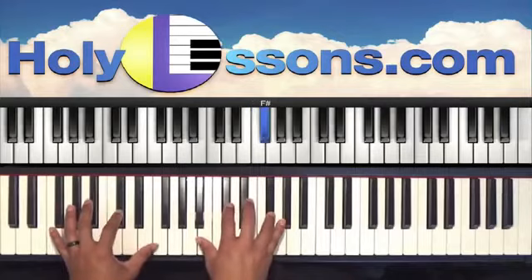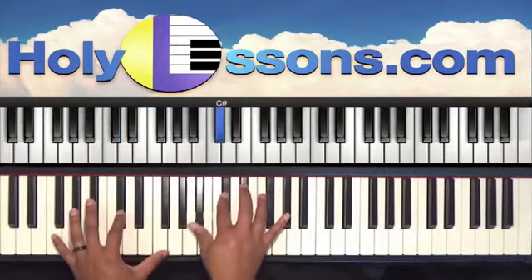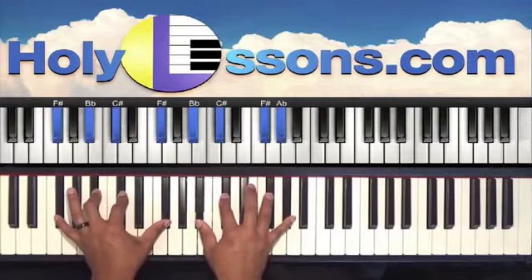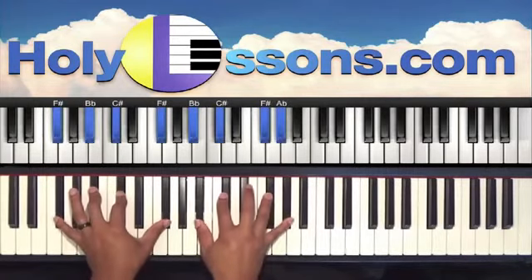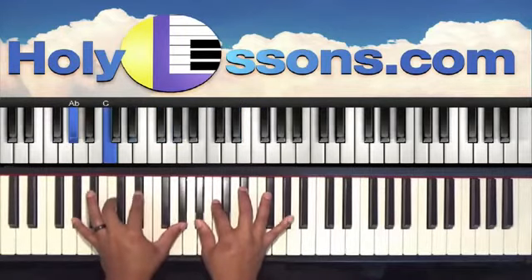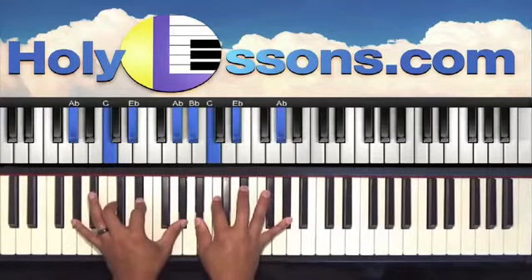So those chords are: F, F-sharp, then our chord. Left hand is F, C-sharp, F. Right hand is A-flat, C-sharp, E-flat, and A-flat. Next chord: left hand is F-sharp, B-flat, C-sharp, F-sharp. Right hand we have B-flat, C-sharp, F-sharp, and A-flat. Next chord: A-flat in the left, C, E-flat, A-flat. Right hand we have B-flat, C, E-flat, and A-flat. And then back to our one.